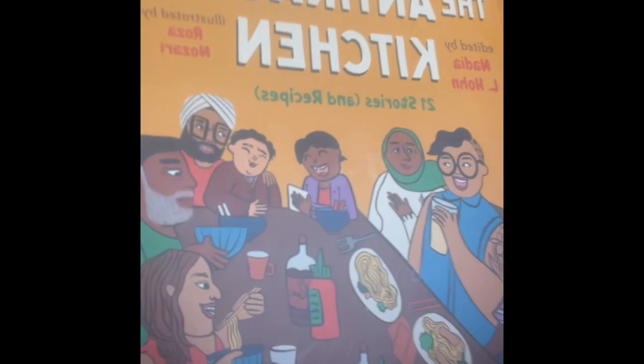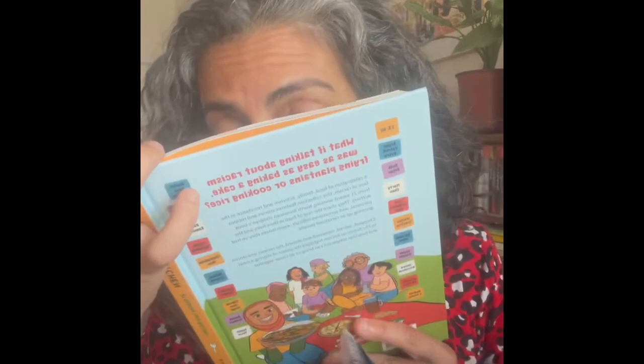Hi everyone, my name is Ayelet, and I would like to tell you why I love this book. First, this cover — she's just so gorgeous and looks like the kind of dinner I would love to be a part of. The second reason is how deliciously this book smells, and if you haven't done that yet, I highly recommend sniffing it and inhaling it. It's just delicious as it should be, considering it's a book filled with amazing recipes.